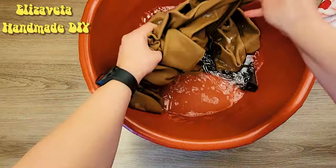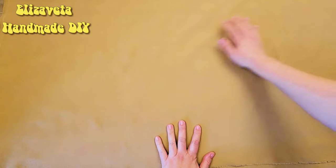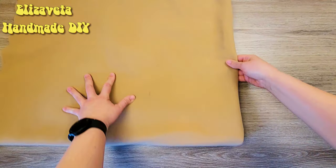Rinse thoroughly. Our materials are all drying now. It's time to locate the geometric center of the top piece.